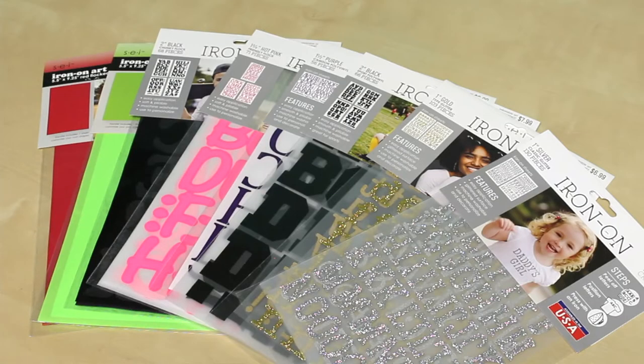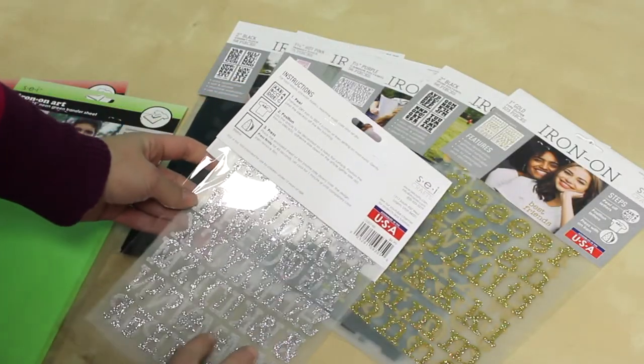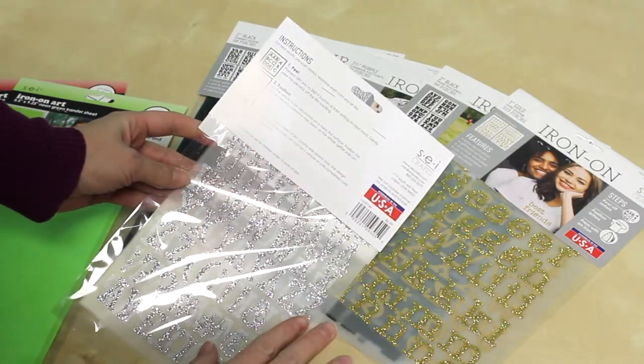Tip number one is follow the directions. Every package of iron-ons has directions on the back and there are several different kinds. We have glitter, we have flock, we have polyvinyl. So you want to make sure to follow the directions that are on the specific type of iron-on you're using.